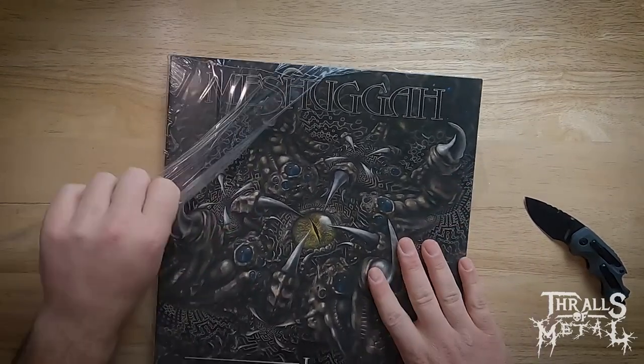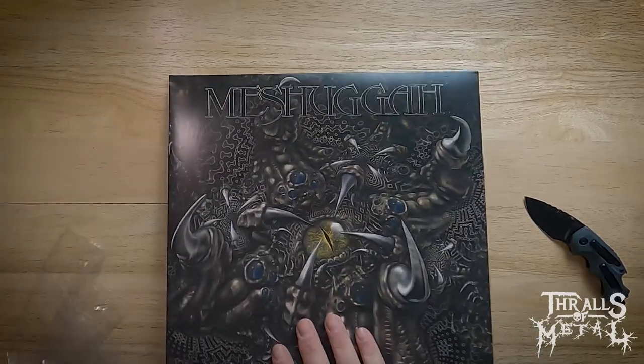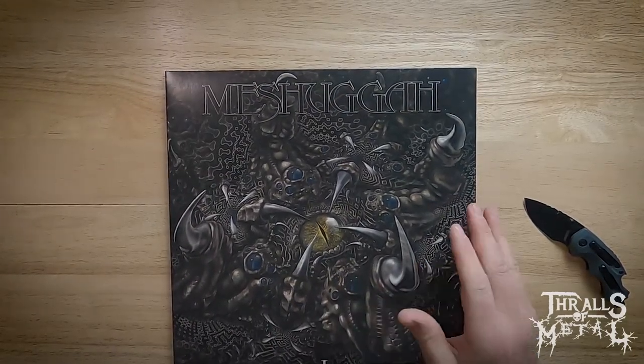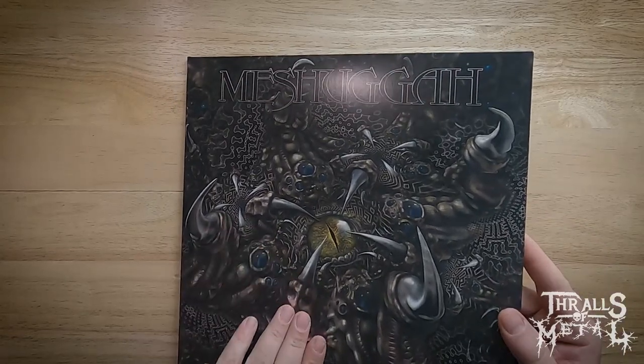Now this album was originally just the one track, and I do believe it's a little over 20 minutes long. The story behind this was Thomas and Fredrik — the lead guitarist and the bass player — are the main songwriters of Meshuggah. They had riffs, drum patterns, ideas, and just went in and recorded it all in pieces. It was actually recorded for a different label than the one they were on, but it ended up being released on Nuclear Blast.